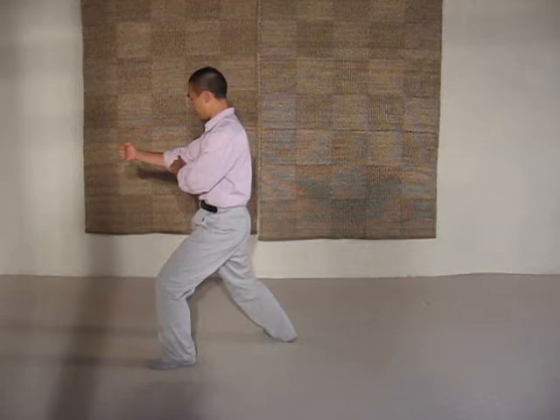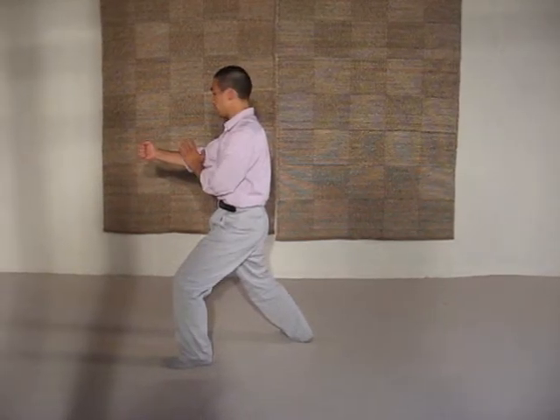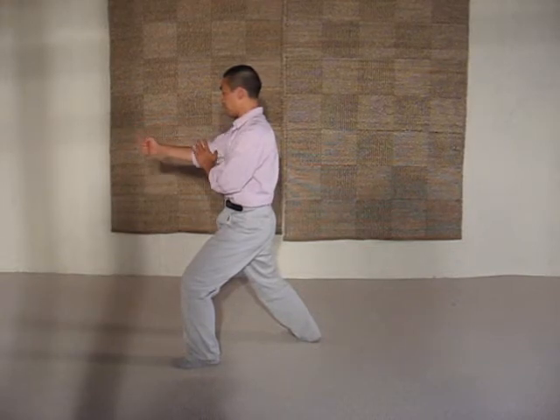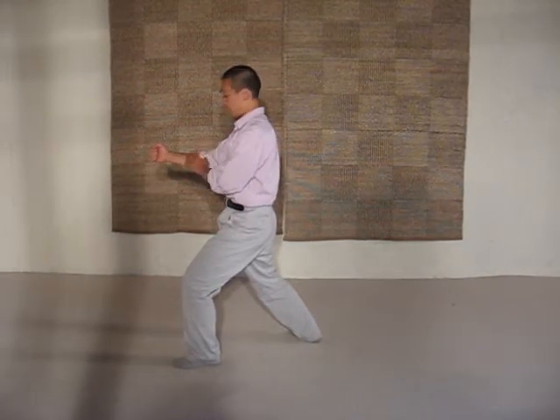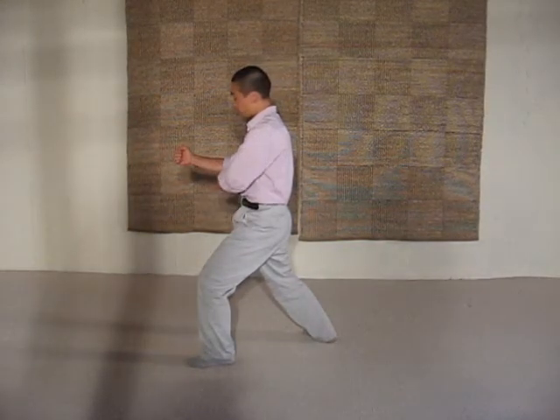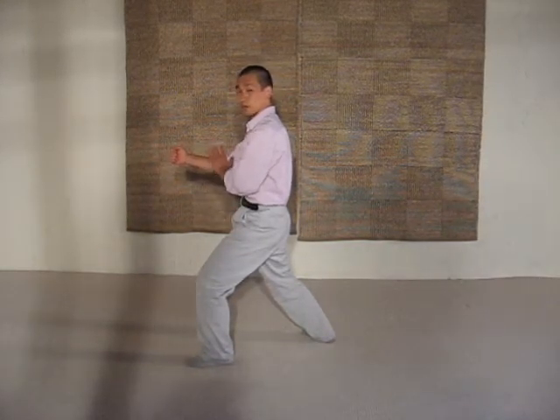As you can see, this hand is across the elbow and the fist is vertical — it is not straight, it is vertical. And the forearm, the top portion is parallel to the floor.